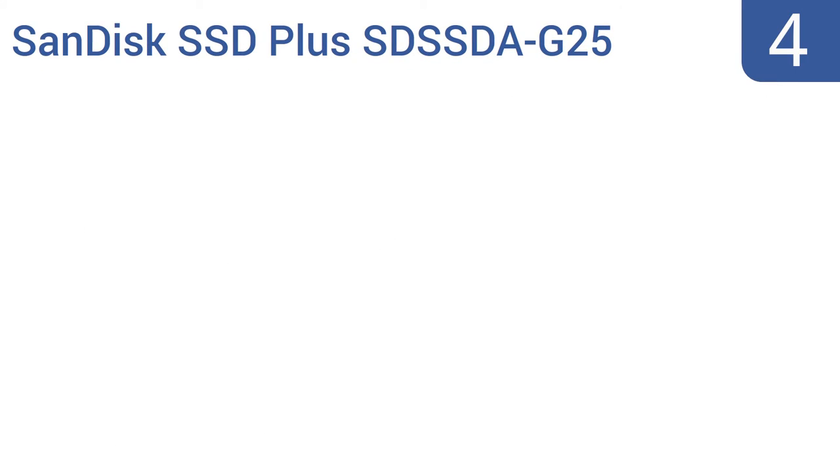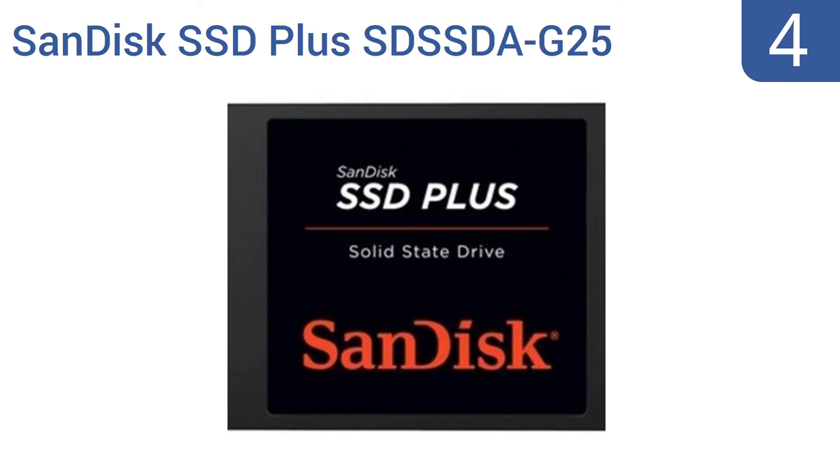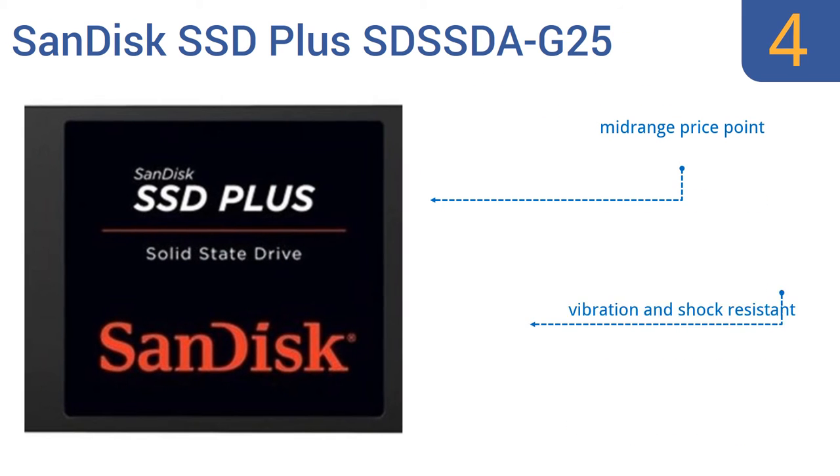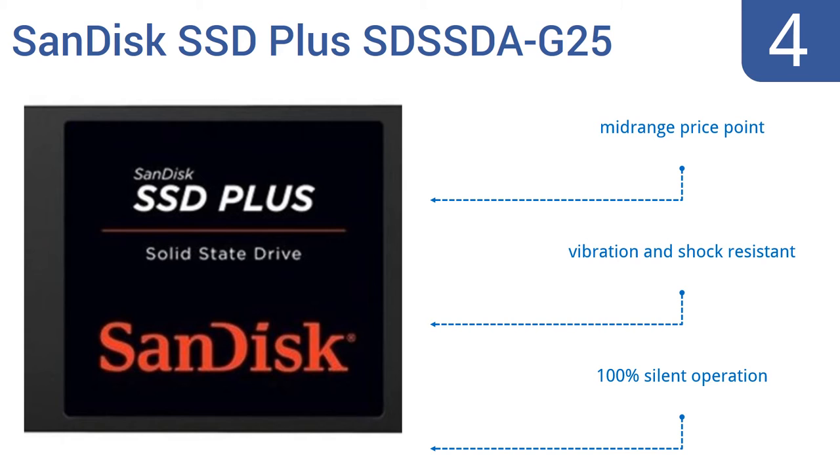At number 4, the SanDisk SSD Plus SDSSDA-G25 offers impressive sequential read speeds topping out near 520MB per second, but its write speed hits a maximum much lower at 350MB per second. So be sure this is the right drive to suit your needs before committing to it. It comes in at a mid-range price point and is vibration and shock resistant. It offers 100% silent operation.